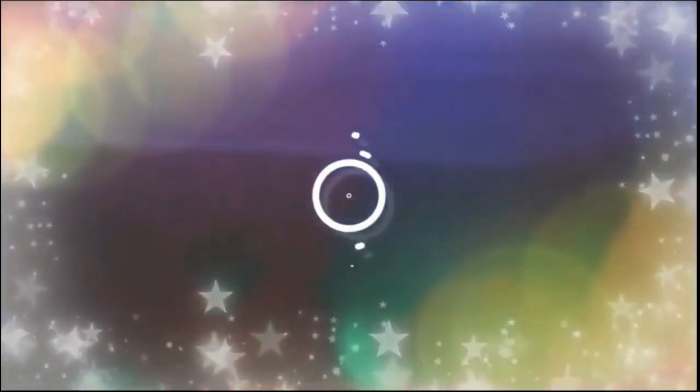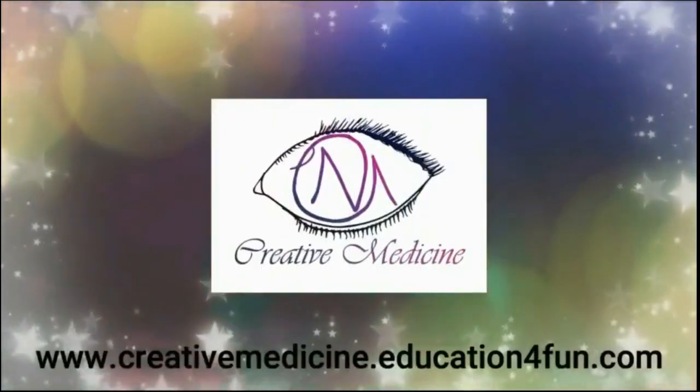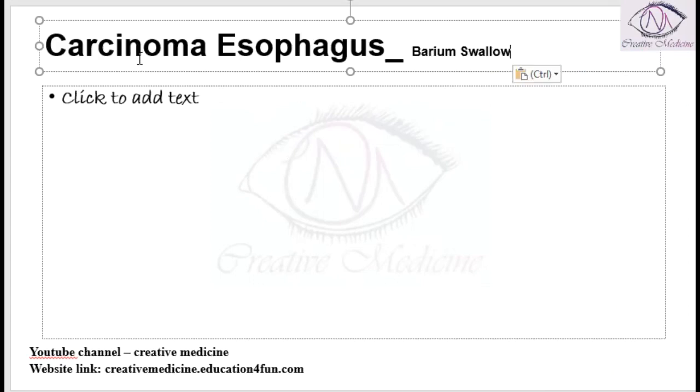Hello friends, welcome to Creative Medicine. In this lecture we will learn about carcinoma esophagus. One important complication of carcinoma esophagus is malignant tracheoesophageal fistula, and for this malignant tracheoesophageal fistula we can use self-expanding metallic stents.